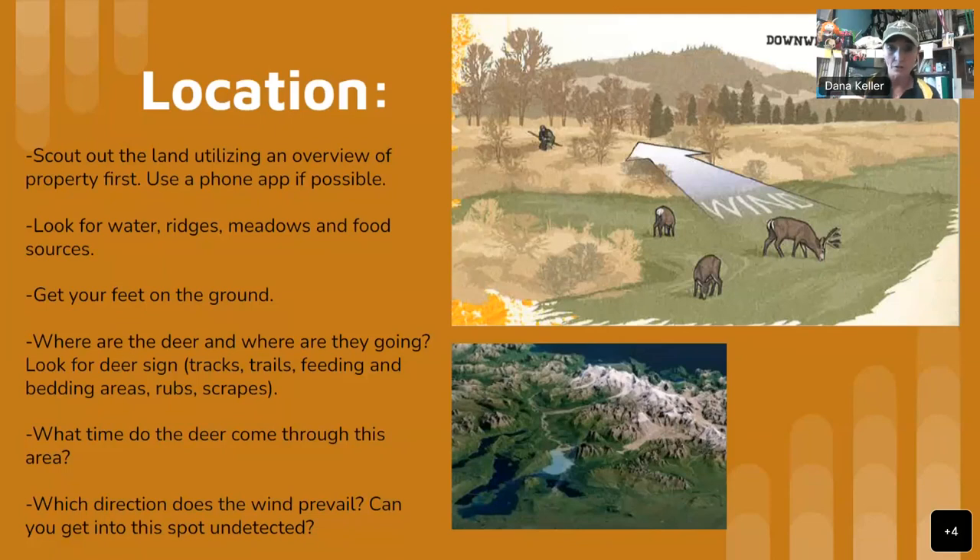If you're brand new to hunting and not familiar with what a rub is, it's a tree that has been rubbed by a buck's antlers. A scrape is a big round area where deer have been scraping with their feet; they urinate over their tarsal glands and it marks their territory. Usually if there's a scrape, there's a licking branch overhead where they lick and rub their face. Get your feet on the ground, check out the hunting area, figure out where you can get a shot, and also ask: what time do your deer come through this area?